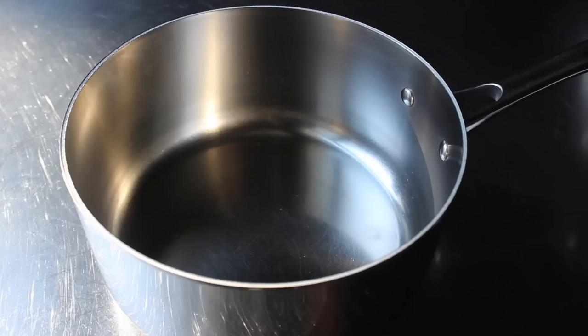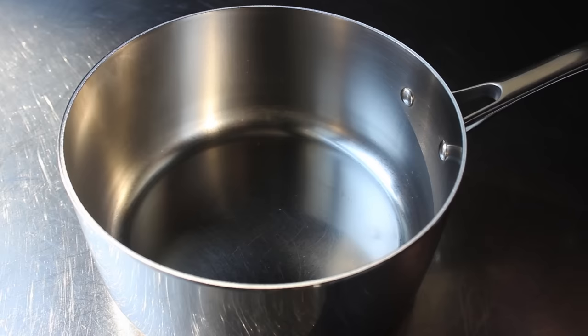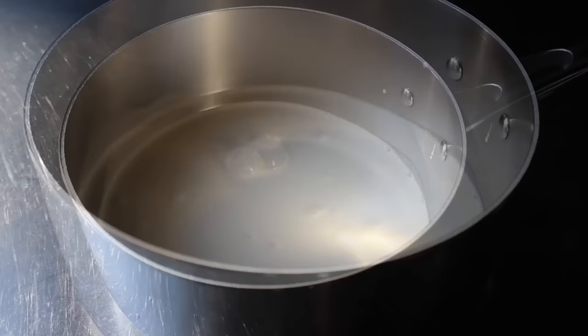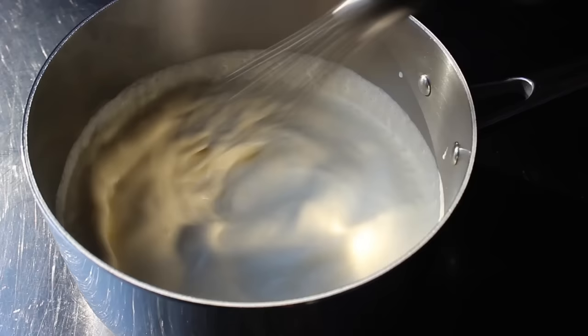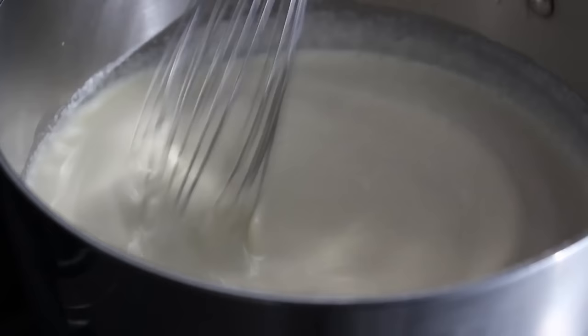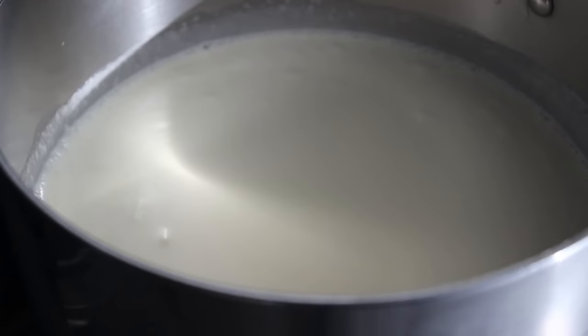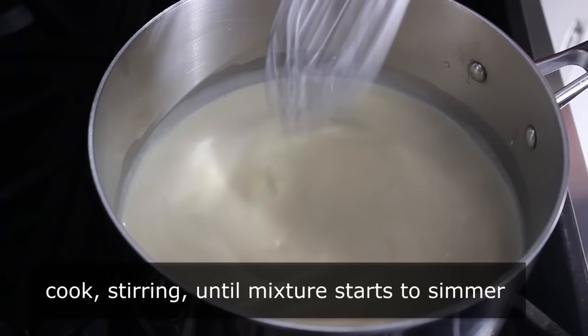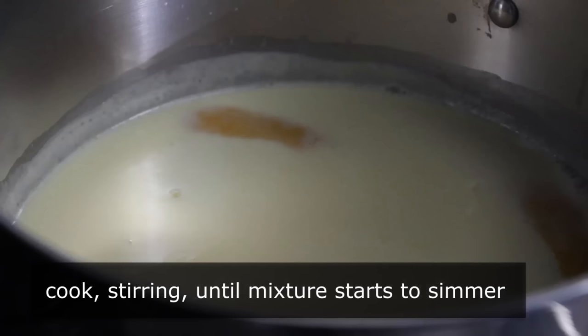So into a saucepan, we're going to go ahead and add our heavy cream. And sure, if you want, you can switch up the types of dairy — some people go with milk or half and half, or combinations with cream. That's up to you. You are the Jake LaMotta of this panna cotta. And then to our cream, we will add a little touch of sugar. We'll grab a whisk and give that a stir before heading to the stove. We'll place that on medium heat, and all we need to do is cook this, stirring occasionally, until it just barely starts to simmer.